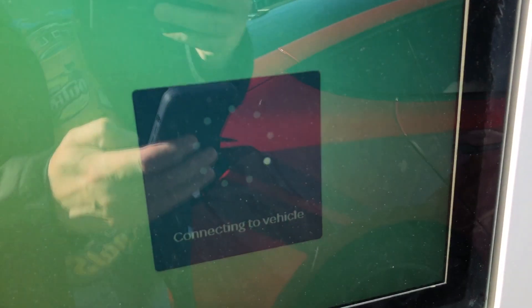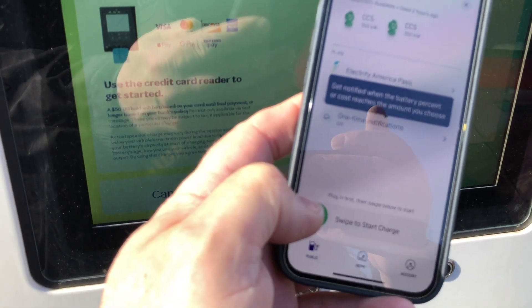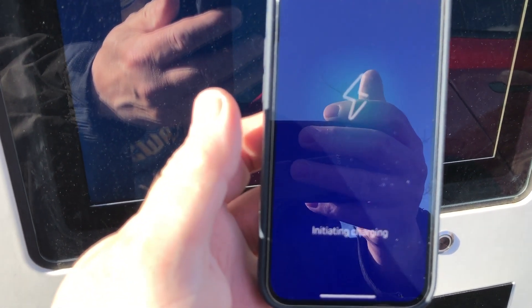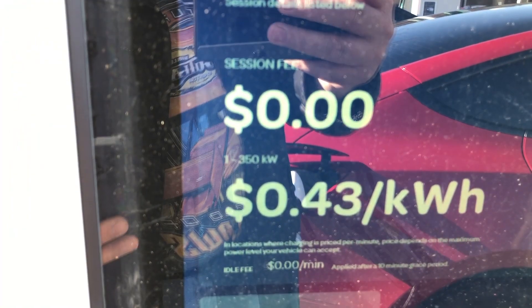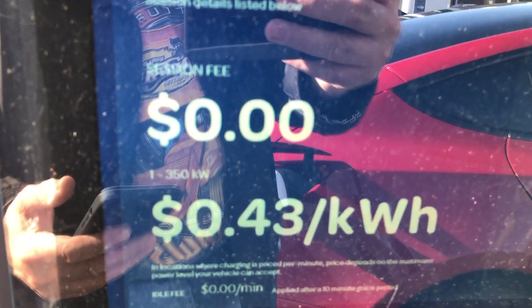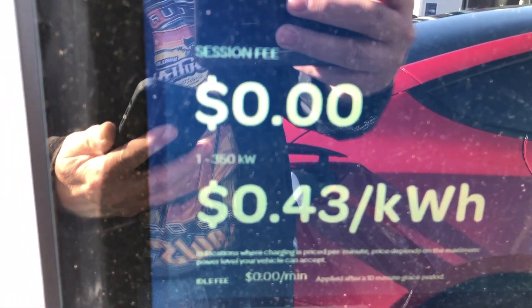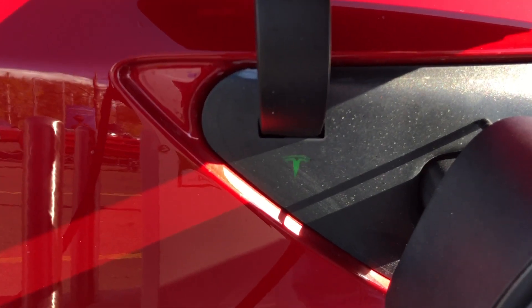It says now it's connecting to the vehicle. I selected the charger from the EA app and I'm going to swipe to charge. It's processing my payment. The charge rate is 43 cents a kilowatt. We've got a green charging light right there now.